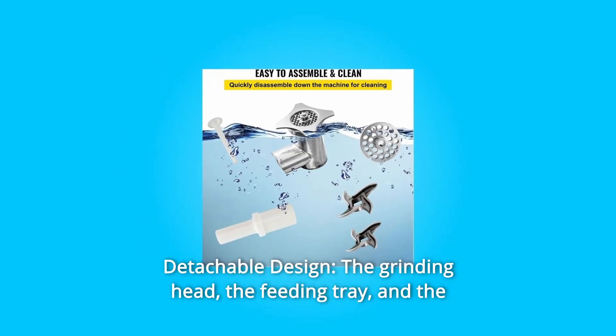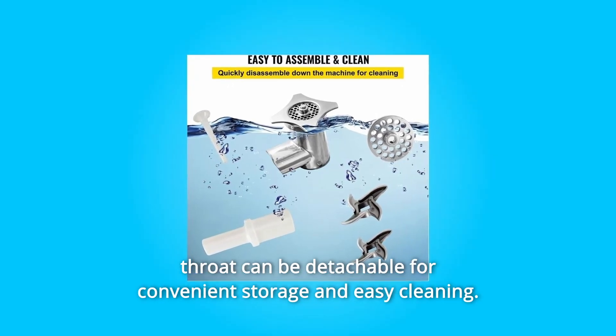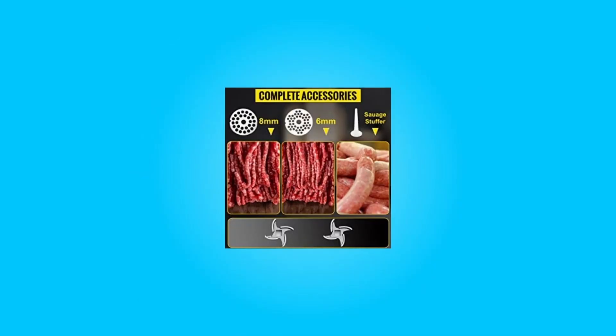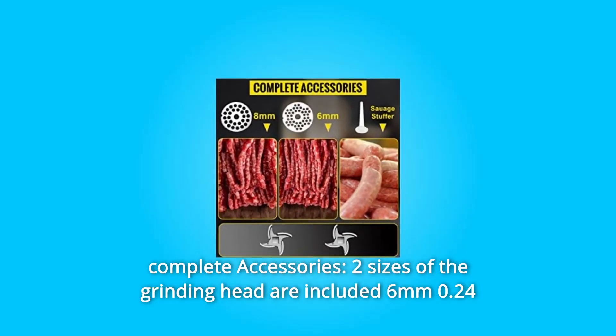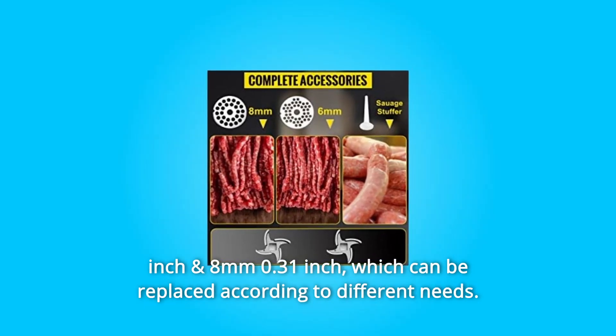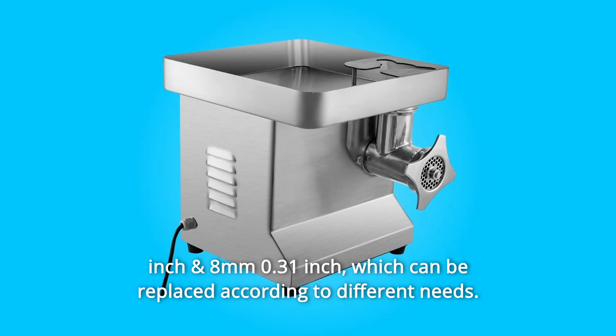Number 3: Detachable Design. The grinding head, the feeding tray, and the throat can be detached for convenient storage and easy cleaning. Number 4: Complete Accessories. Two sizes of grinding head are included — 6mm (0.24 inches) and 8mm (0.31 inches) — which can be replaced according to different needs.